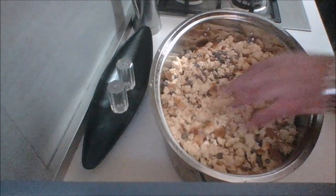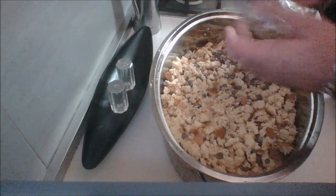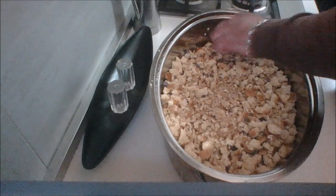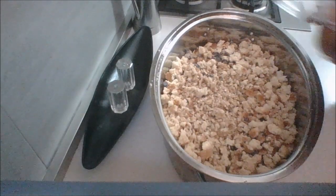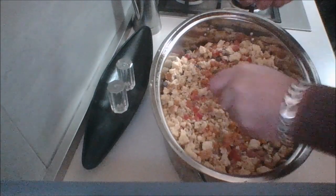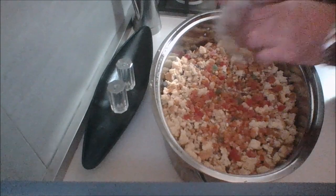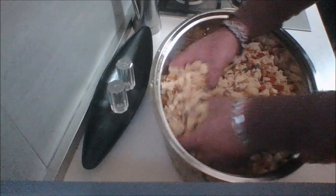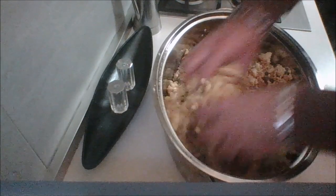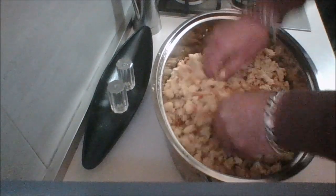Go ahead and add your walnuts. Then I'm going to add some candied peel and give this a little mix. Smells amazing, guys — it smells like carnival already. Looks great, smells great, can't wait.